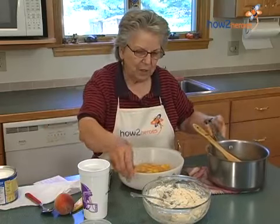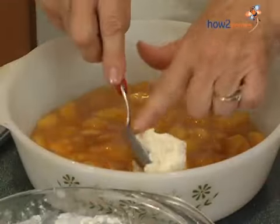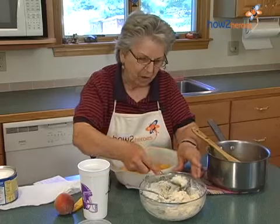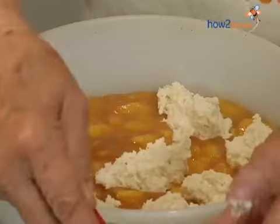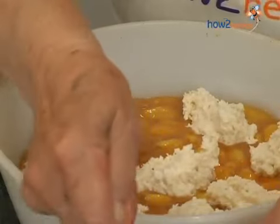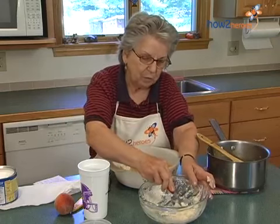And we take the topping and just put spoonfuls on top, like that, all around the dish. We'll be cooking this in a 400 degree oven for 30 minutes, or until the topping is golden brown.